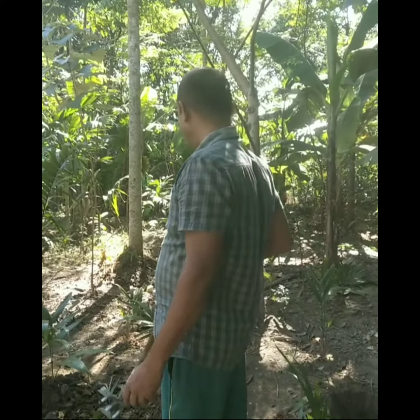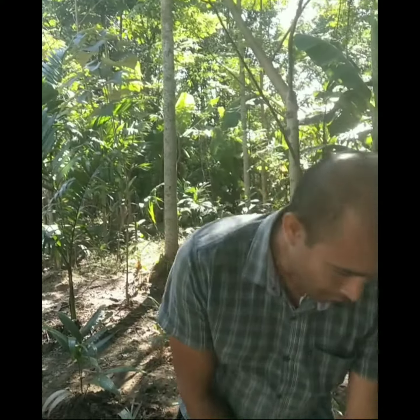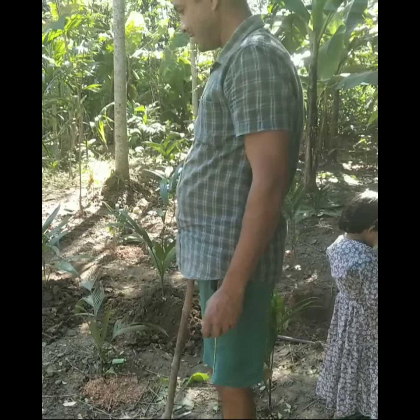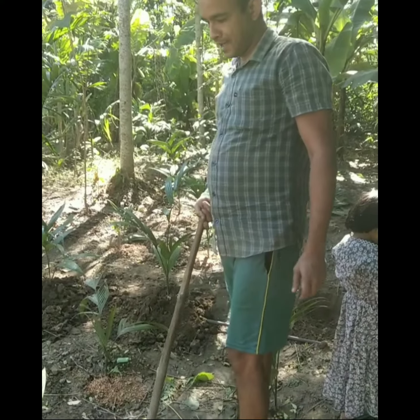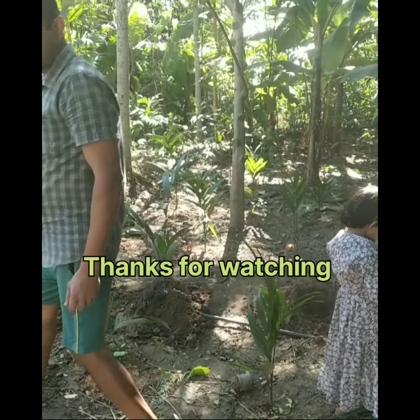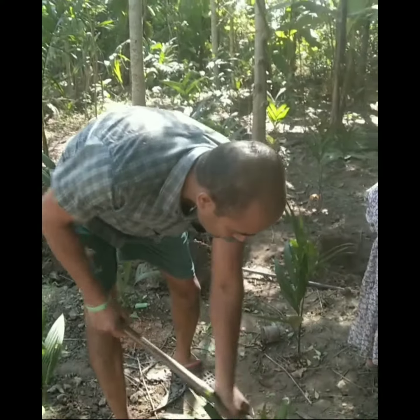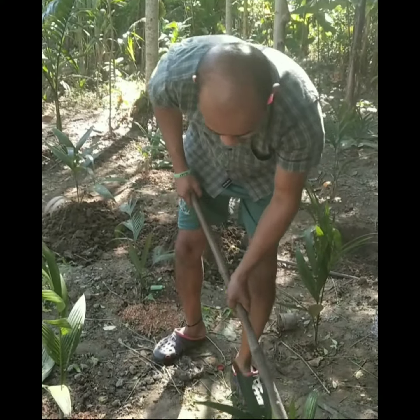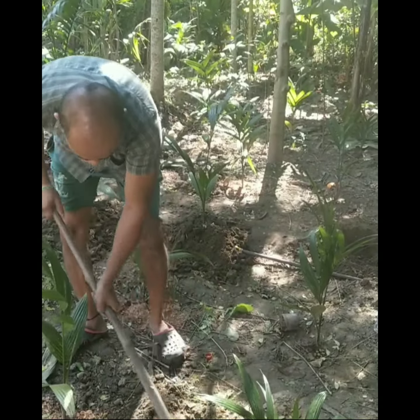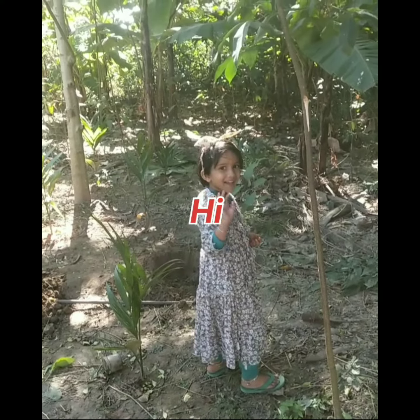More than 25 plants are here, and all plants were removed 10 days before. I removed all the plants and they're going to grow. Now I need to clean all those unnecessary things here, just keeping the bottom line of the plant.